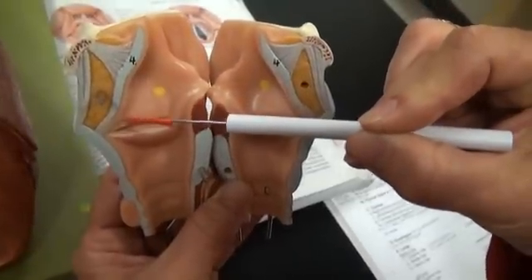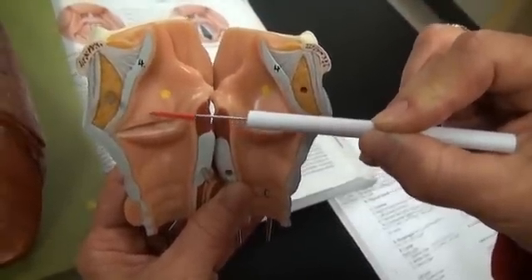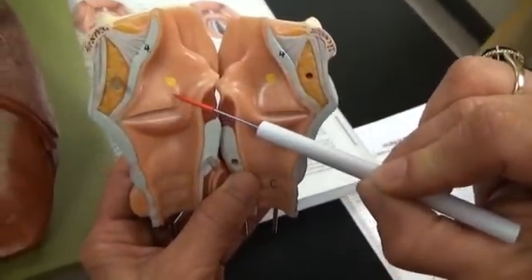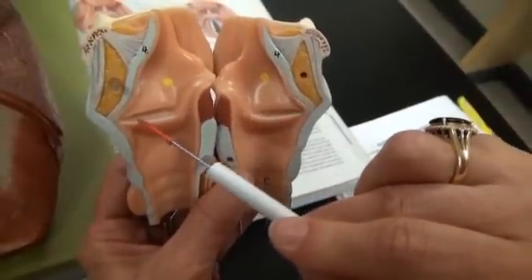Superior, you'll find the false vocal folds, also referred to in the book as the vestibular folds. That's the false vocal fold and the true vocal fold.